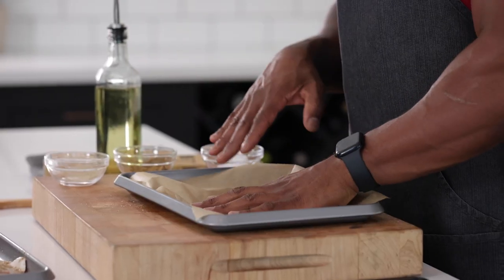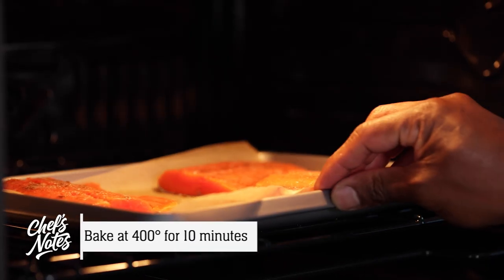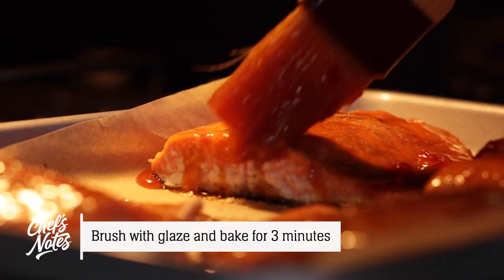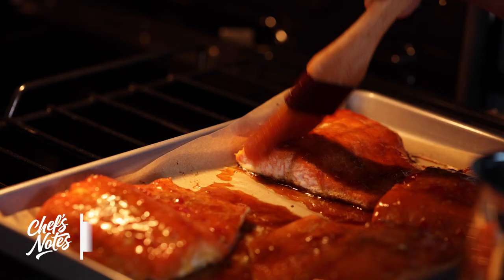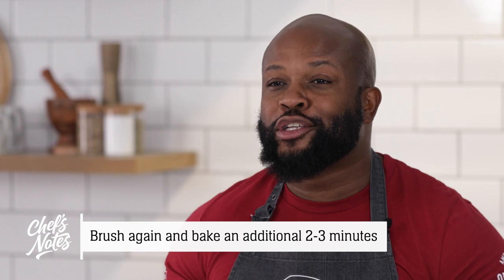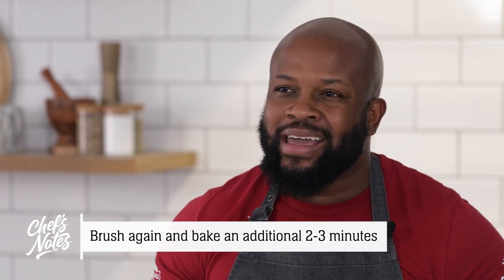Place the parchment paper on a sheet pan and lay the salmon fillets skin side down. Then place it in a preheated 400-degree oven and bake undisturbed for 10 minutes. Once the salmon starts to brown, brush the chili orange glaze on the fillets. Place it back in the oven for another three minutes and brush with the glaze again. Return to the oven for another two to three minutes until nice, lacquered, flaky, opaque, and firm.